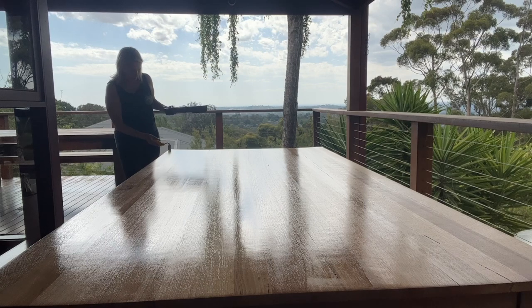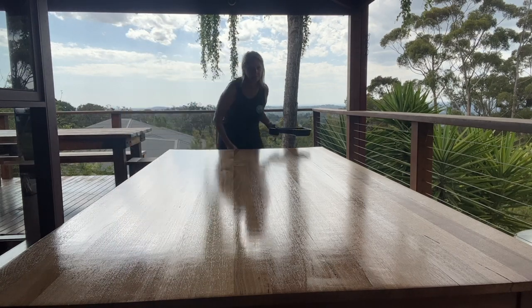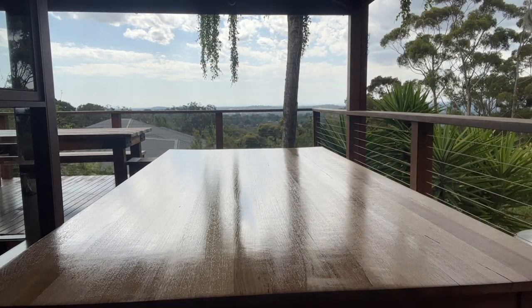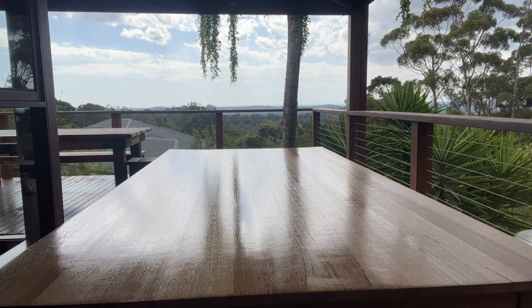Looking good — I reckon we are done. It was an easy one-day renovation. Here's the finished product back in its home, ready to use. It was a nice, quick and easy update and renovation of our table. I'll be maintaining and cleaning it with the Fitties surface spray. Very happy with that.